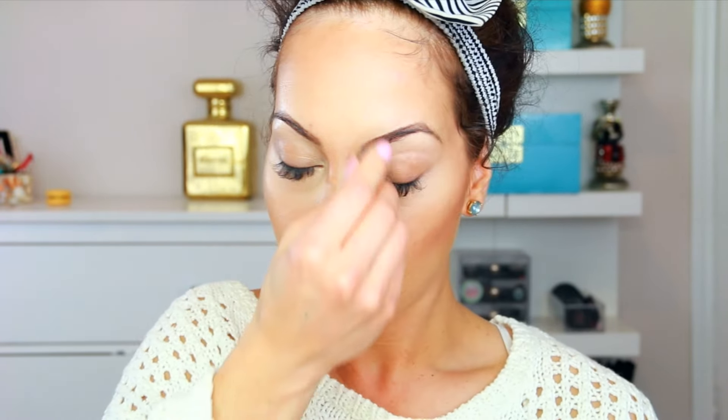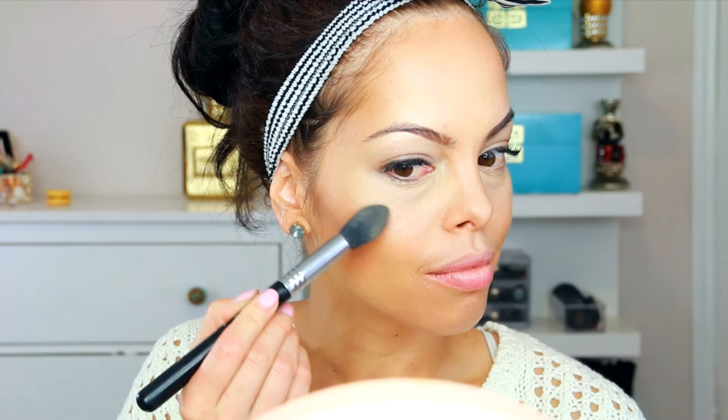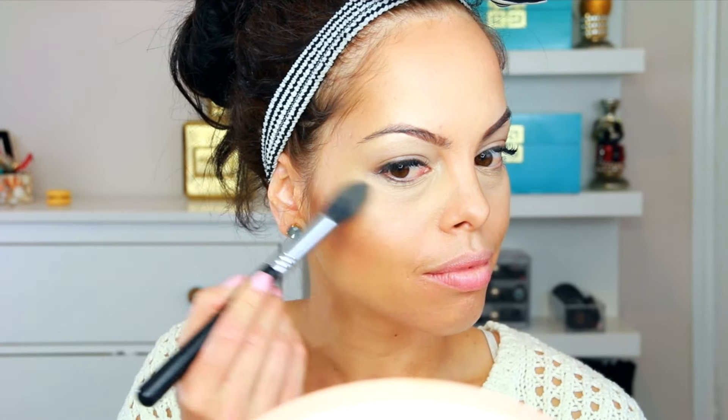I'm just warming up my nose, slightly contouring it, then contouring my forehead to make it appear smaller. Now I'm blending everything in with the Morphe powder brush.